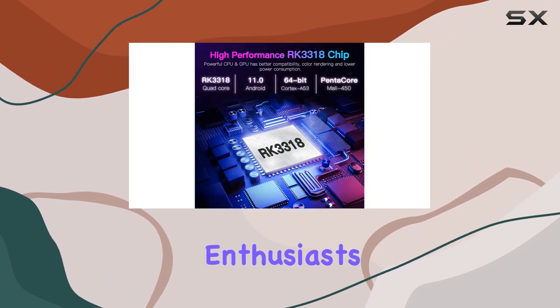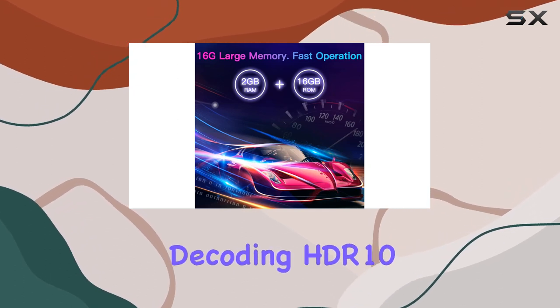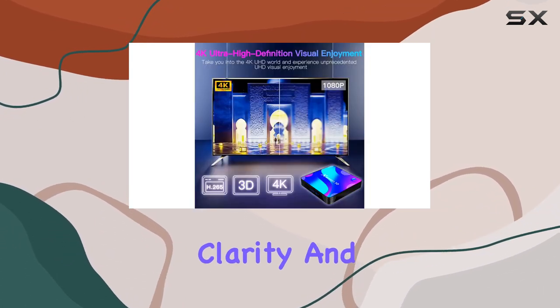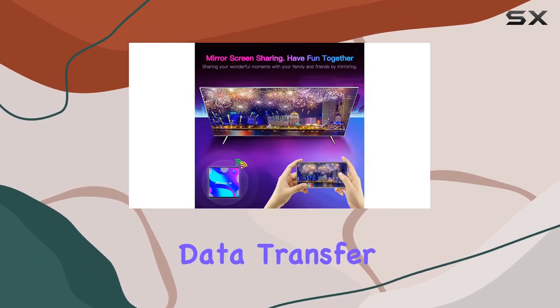Picture quality enthusiasts, rejoice! This box supports 4K Ultra HD decoding, HDR10, and H.265 image processing, delivering vibrant colors and impeccable clarity. And let's not forget the USB 3.0 port for faster data transfer.